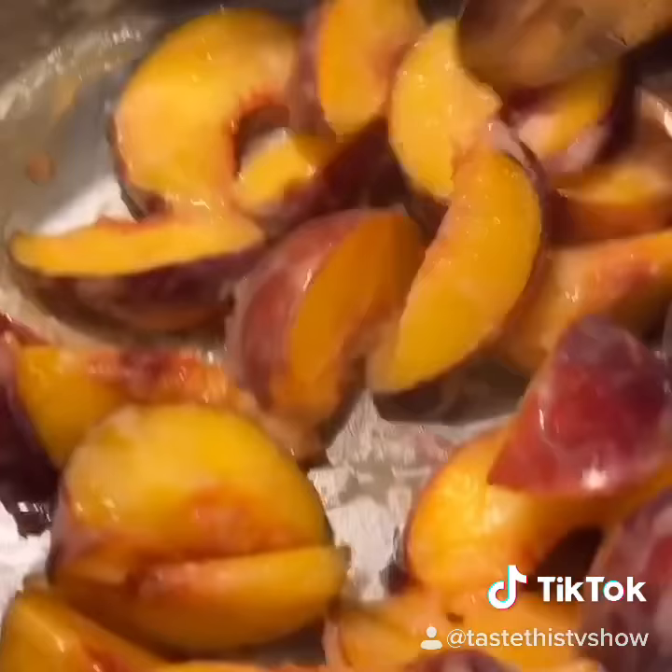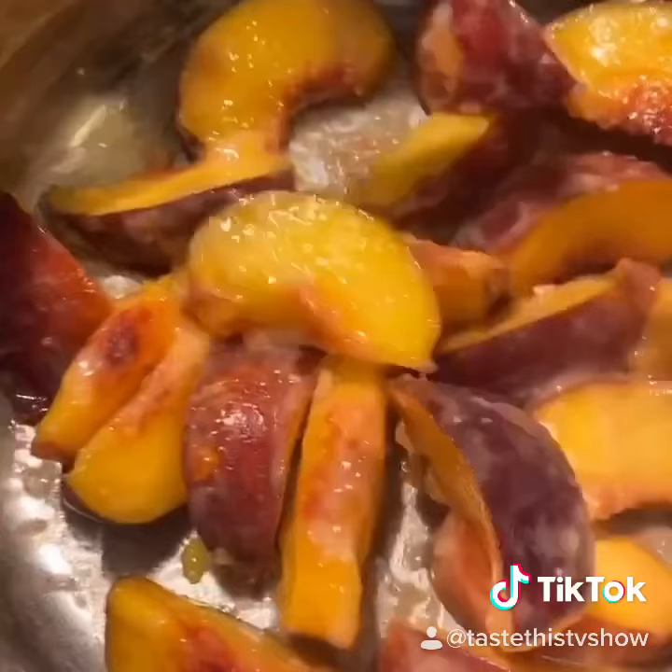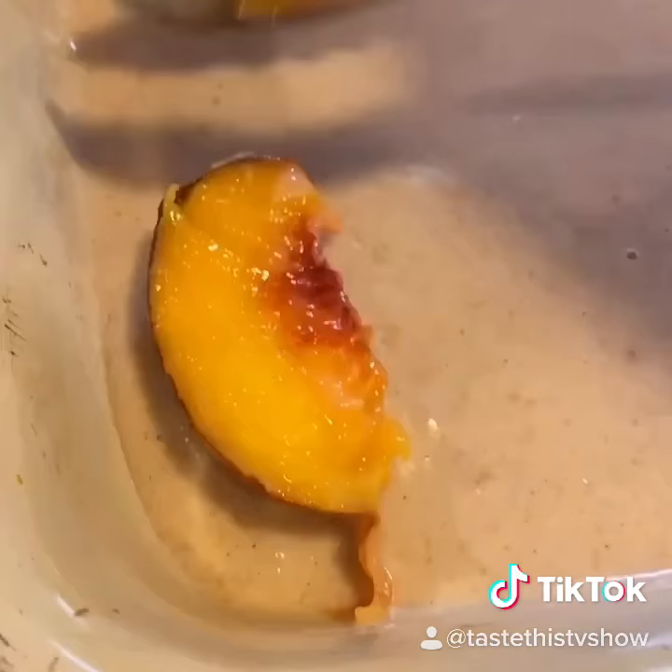Mix it together, it should look like this. And in here I added one tablespoon of honey, tablespoon of flour, and juice of one lemon. Heat it up just for a little while — you're not going to go crazy — and everything sort of sticks nicely.